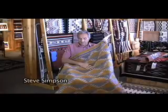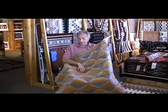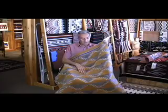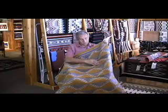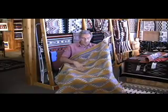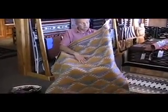This is a hand-spun crystal weaving that we acquired from a collection a couple weeks ago. It is all natural colors except for this sort of gold, which is dyed with natural dye. And as I said, it's all hand-spun, originally woven in the 1960s. It's very clean and nice.